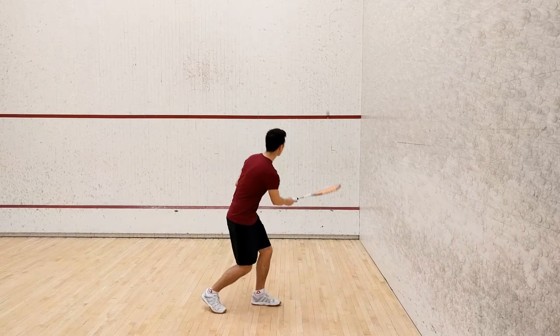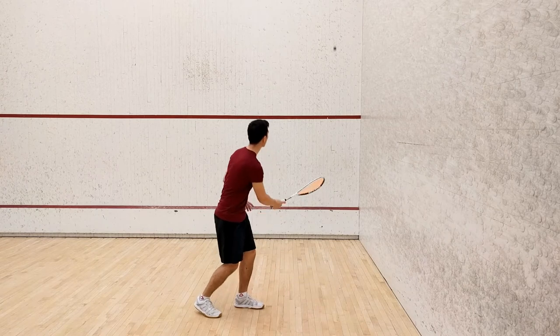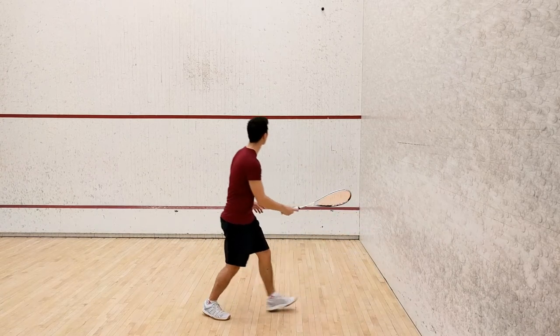Once again you'll be trying to hit the ball above the service line, but this time I want you to hit the ball from a lunge onto your left leg.